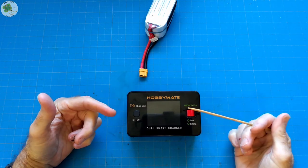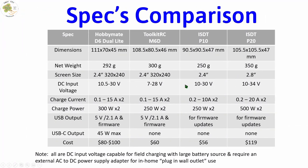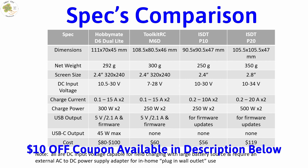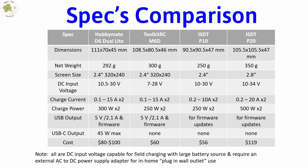Before we get into its operation, let's take a look at how it specs compare to a few other similar LiPo battery chargers on the market today. I've put this chart together in case you're wondering how this HobbyMate D6 Dual Light compares to other similar ones out there. All of these are DC input voltage capable for field charging with a large battery source. If you want to plug any of these into your wall outlet for use at home, you'll need an external AC to DC power supply adapter. You have the choice of getting the D6 Dual Light by itself for DC input power only for 80 to 100 bucks, or you can get the AC/DC version that comes with the external power supply if you don't already have one.